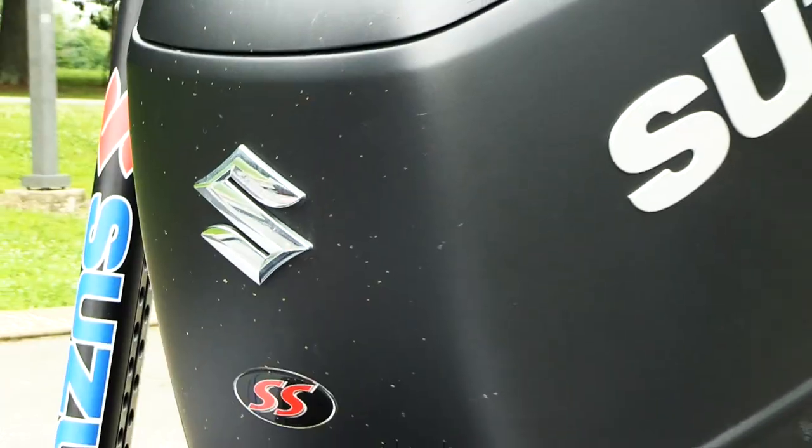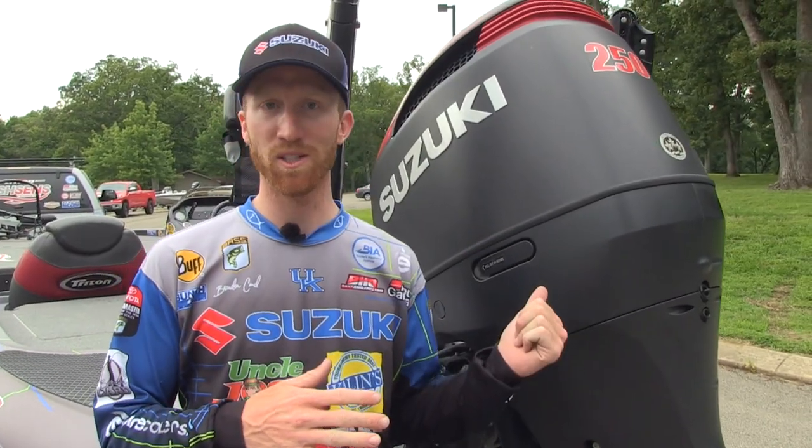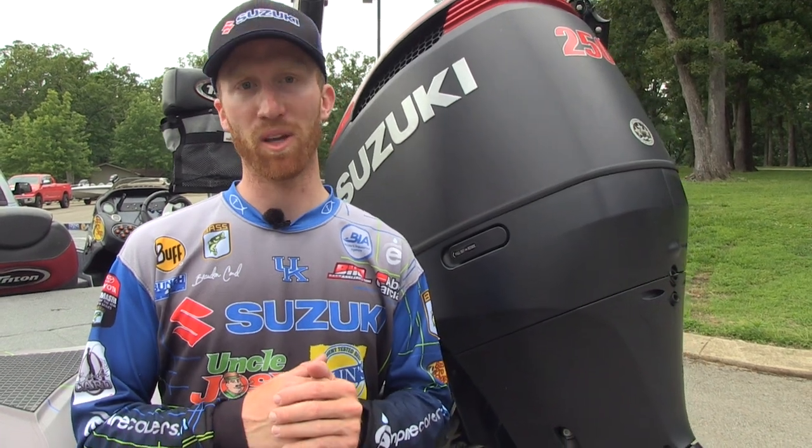What I have here is my Suzuki 250 SS. This is a four-stroke engine, very fuel efficient. I've been running it three years on tour, never really had any issues. Very dependable.